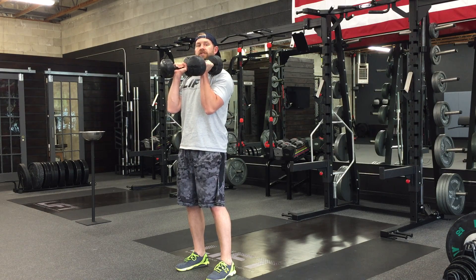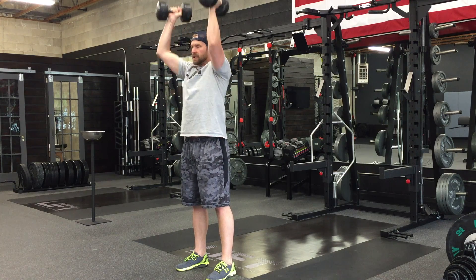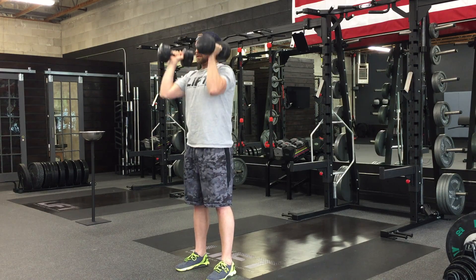We begin with a quick drive just like you would in your jerk, but then as we go to do that you're going to stiffen the legs and finish with your upper body press. So we go quick, straighten, press, and lower. Soft knees, get tight, press, lower.